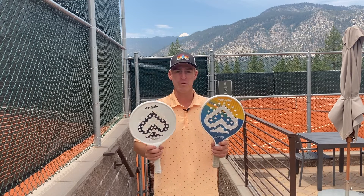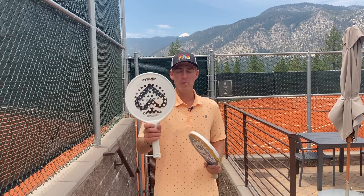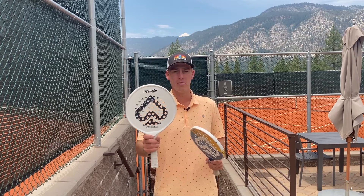These paddles were designed specifically for spec tennis. The blue and yellow one is called the S1 Lite and it is 10.4 ounces. The white one is called the Explorer and it's 10.1 ounces.